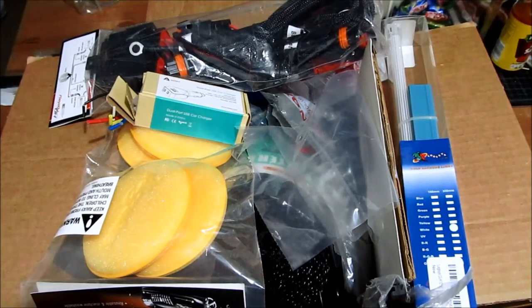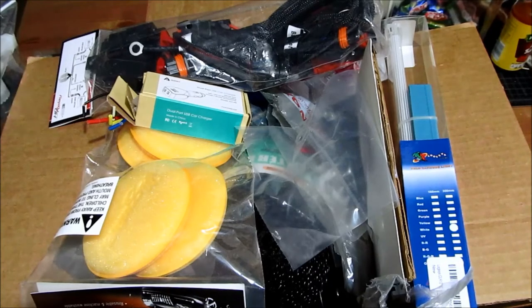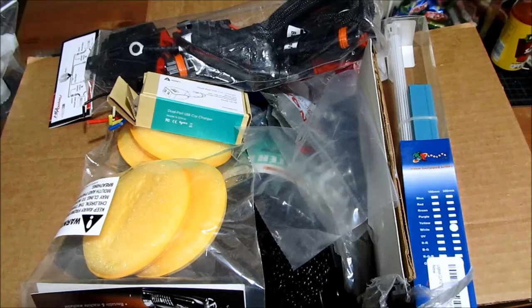Hey guys, I just want to make a quick video of all the stuff that I have laying around in the house. I wanted to show you what I have and get your feedback and comments as to what videos I should make first. If there's a particular video you want to see first, please leave it in the comments below, and I'll make sure whichever comment gets the most thumbs up, that's the next video that I'm going to be making.